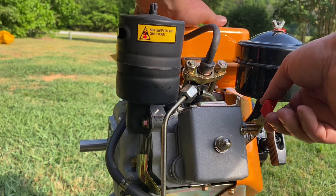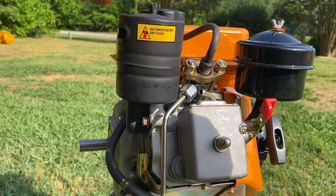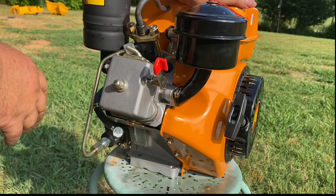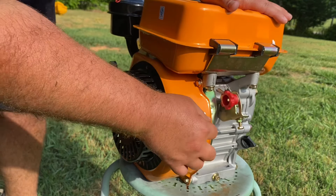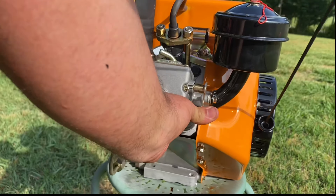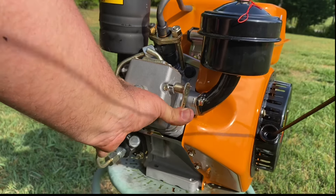Next is this red switch — this is your decompression switch. This is what you'll use to prime your fuel system and to help you start the engine, because otherwise you won't be able to pull the pull-start; it has too much compression and it would break the cord before the engine turns over. To prime the fuel system, make sure your throttle is in the stop position, push down the decompression switch and hold it. That lets you pull the pull-start several times to get fuel from the gas tank through the injector pump and up to your injector.